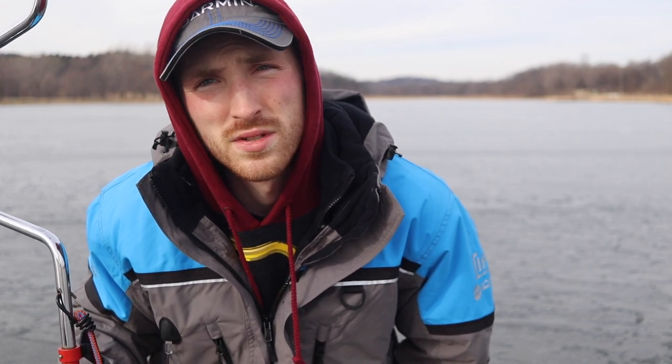Thanks for watching this week's Tuesday tip. I got to go catch a fish, so we'll see you Friday.